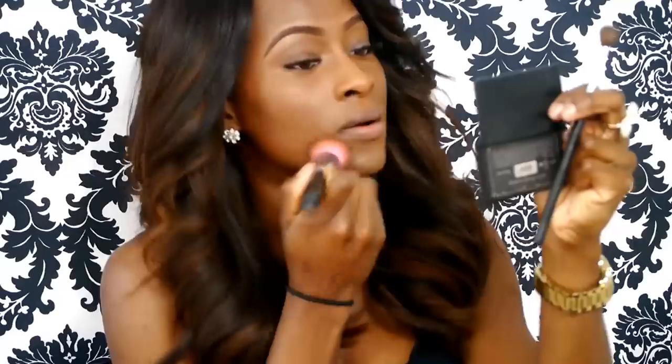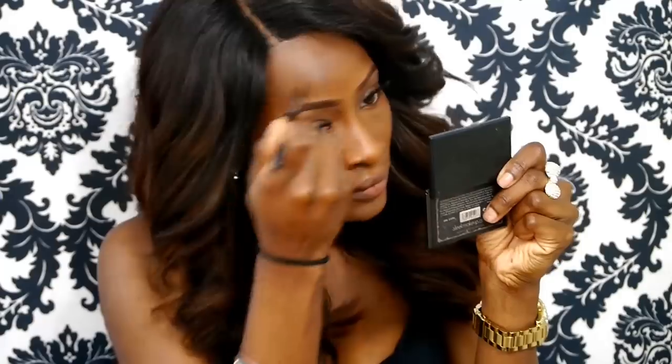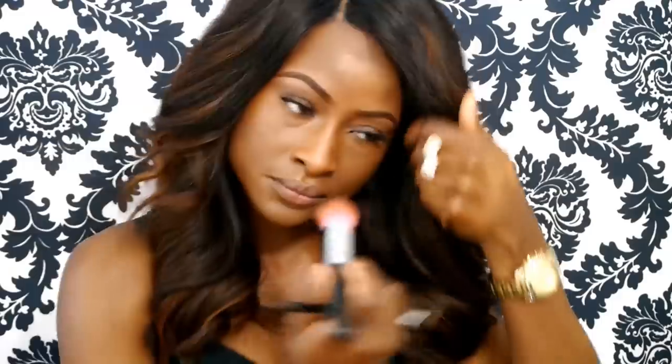I'm going back with that foundation brush and stippling in some more concealer to my cheeks. As you can see, there are some darker marks there — it's a lot more visible in person, but there are a lot of acne marks and acne scars. I'm blending out the concealer that I use for my brows because you don't want to have that halo look. Using my NW45, I'm going to apply some more to my forehead and stipple that in with the foundation brush.